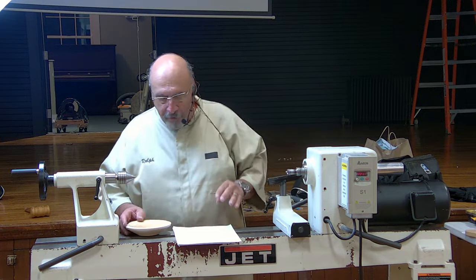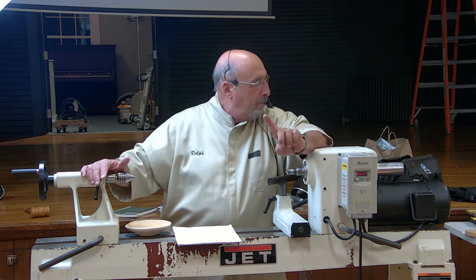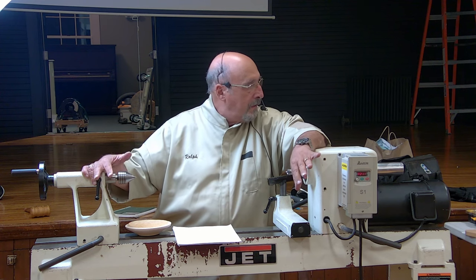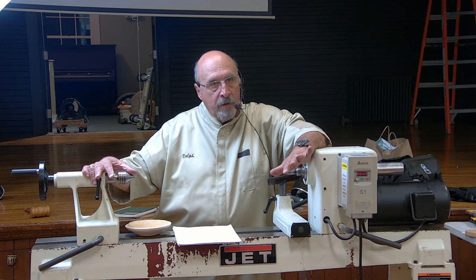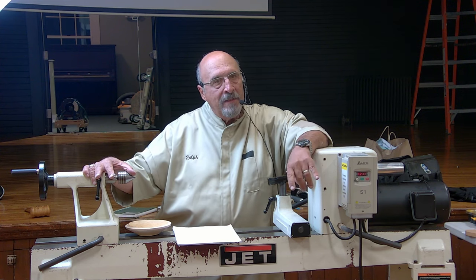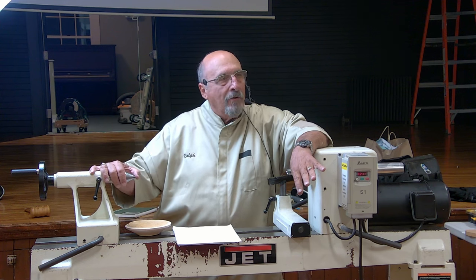Let me talk about the wood first. The wood I normally work with — and most of the people I've seen who do this — they use light colored wood like maple, sycamore, anything light. The main reason is the darker the wood, the harder it is for the colors to show up.